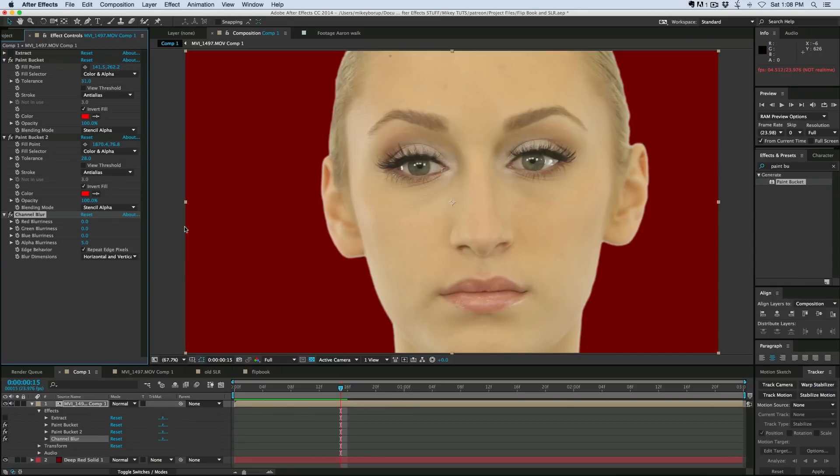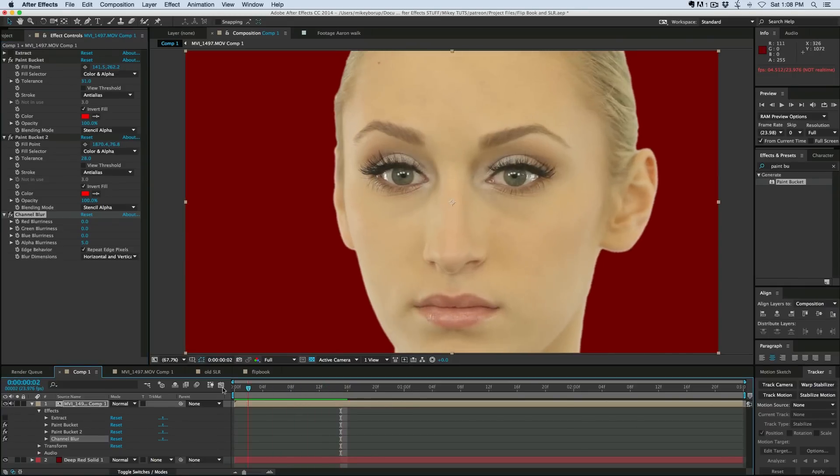So that's one way of getting around a difficult Luma key. You never know when you're going to need to use this effect. Remember, it's just the paint bucket — switch it to Stencil Alpha, and you'll probably need to invert the fill as well. Thank you so much for watching, and we'll see you next time.